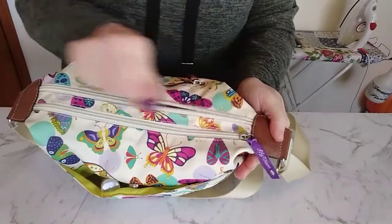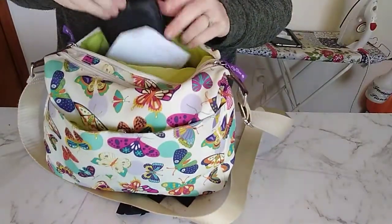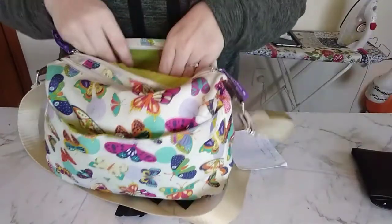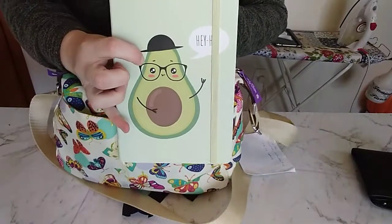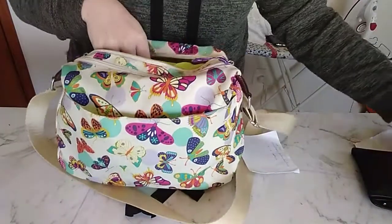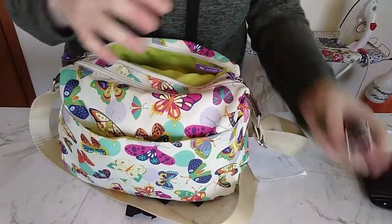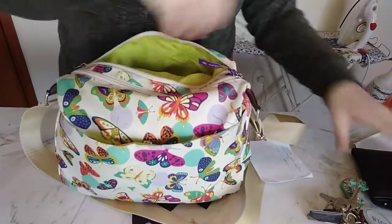Now we're going into this pocket, and we have my wallet with a family photo in it — though I need to get an updated photo with the baby in it. There's also a notebook for writing out budgets, taking notes, and making lists, easy vote packs so I don't forget to vote in the election, and some housekeeping items. I don't drive, so there's no car keys in here. And that's everything in this pocket.